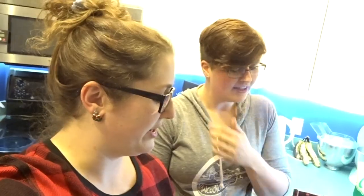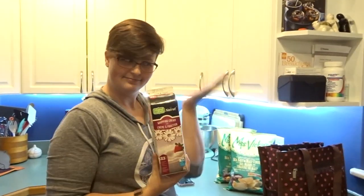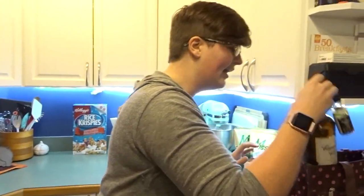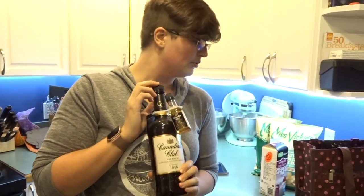Shall we go through the ingredients? Sure. So you film me, I'm going through it. We have whipping cream. We have rye whiskey. Apparently the recipe says you always use rye, not scotch. Apparently our parents didn't like that.